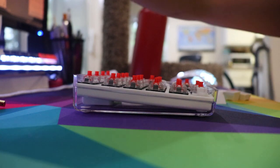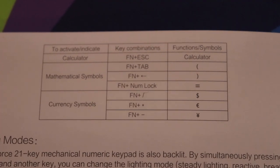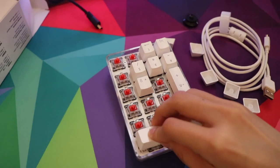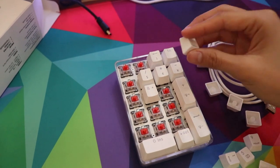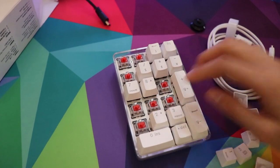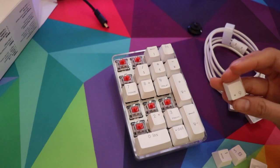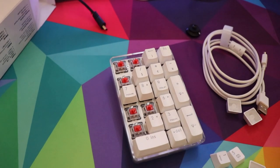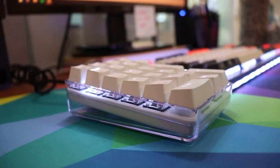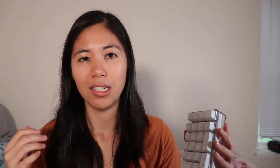The keycap options are ABS double-shot or PBT dye-subbed. With PBT keycaps, you're not likely to get any backlight. One of the downsides with this numpad is that it's not programmable. Not everybody wants to use their number pad as a number pad — some people want to use it as a macro pad, installing up to 21 different macros, using it like an Elgato Stream Deck or the extra macro keys on a Corsair keyboard. But this one doesn't have that. There are other programmable number pads — we'll link you to our best number pads of 2020 blog post below.